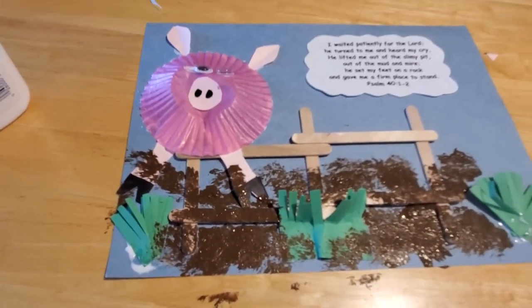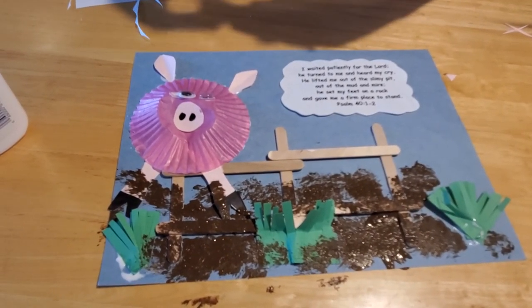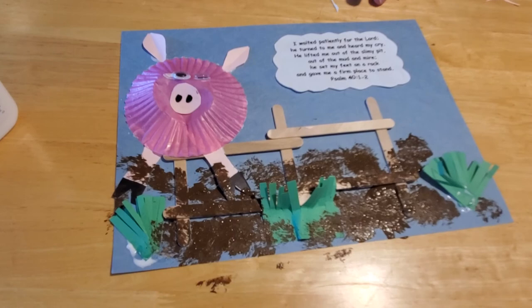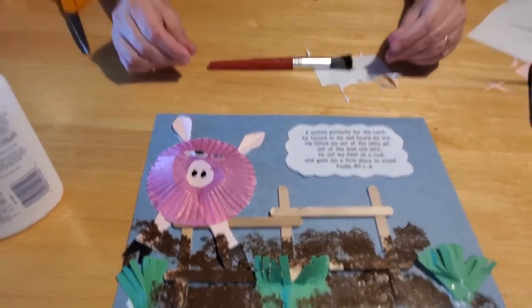Let everything dry — your glue and your paint — and you have your project that goes along with our story today of 'The Other Brother.' Remember that if you find yourself lying in the mire, in the pit, in the mud, you can always go to Jesus for forgiveness and he will wash you clean as snow. Thank you very much, kids. We hope that you have a great afternoon and I look forward to seeing you again soon. Bye-bye now.